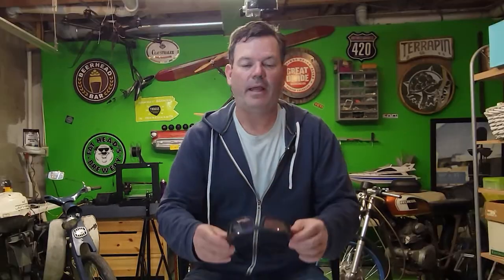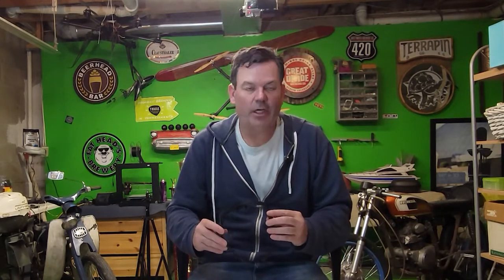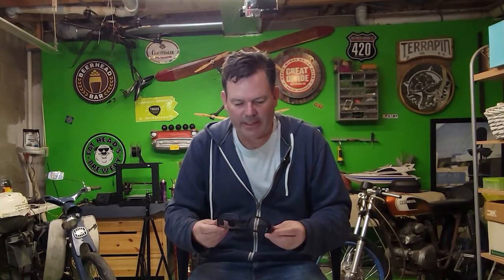It's the waveguides. It's what makes the image appear out in front of you. And it works differently than I think a lot of people think. By knowing how it works, you can actually start to understand why certain things happen with smart glasses that you might not have understood in the past.